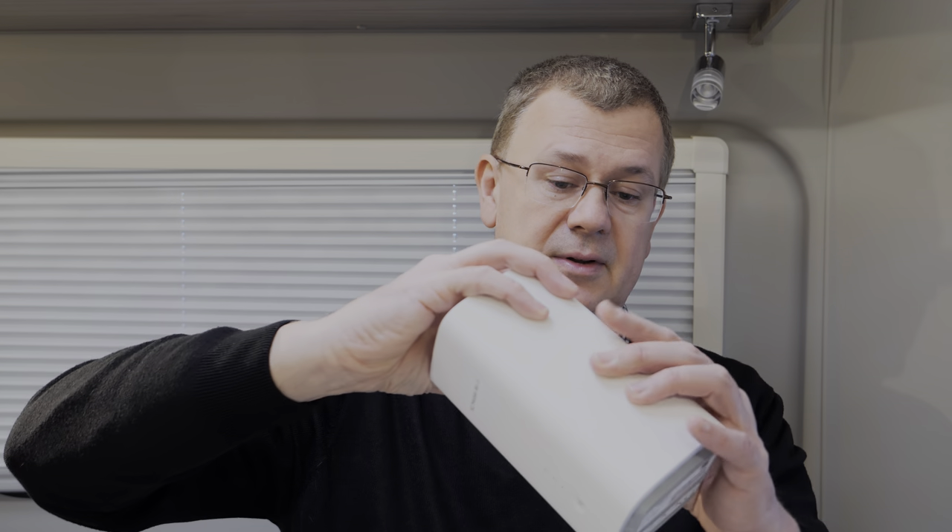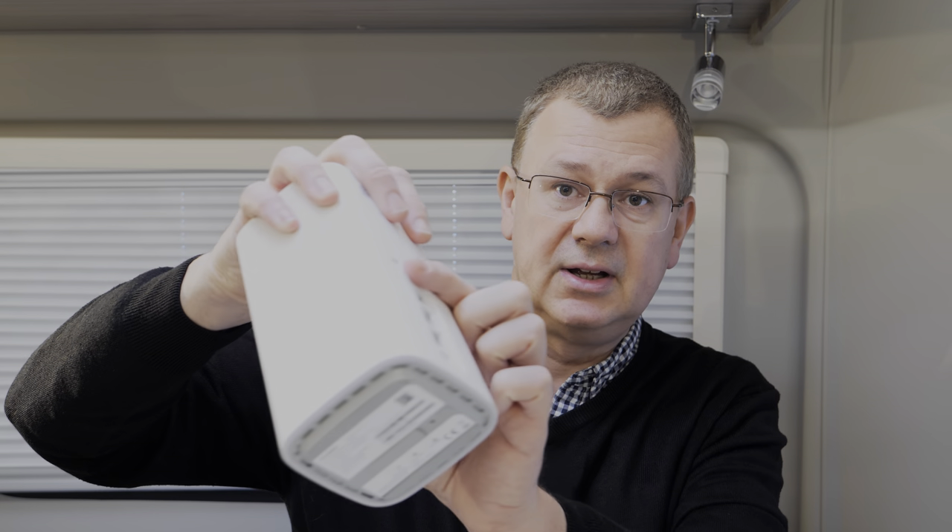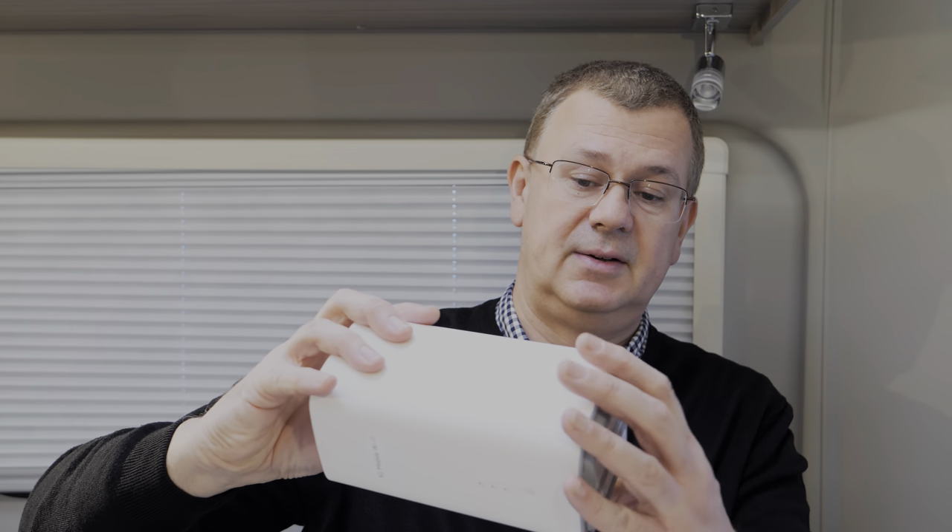Unfortunately on the 5G Pro 2 model there's no external antenna port — it has three ethernet ports and a power port but no antenna port. That's because it's supposed to be much faster, with eight different internal aerials for 4G and 5G. We'll have a look and see how it performs anyway.